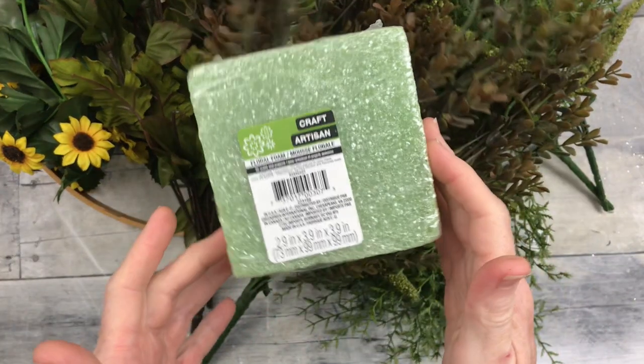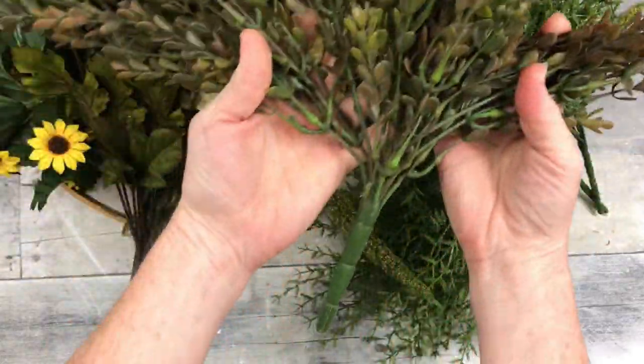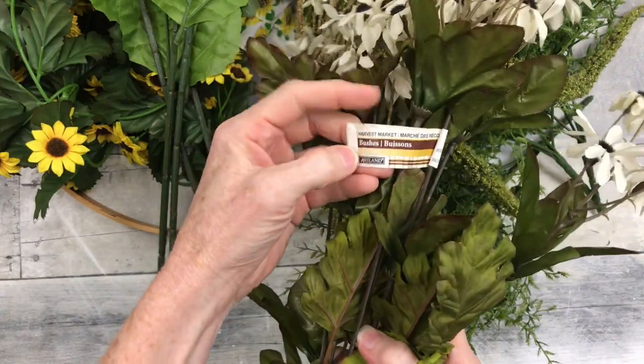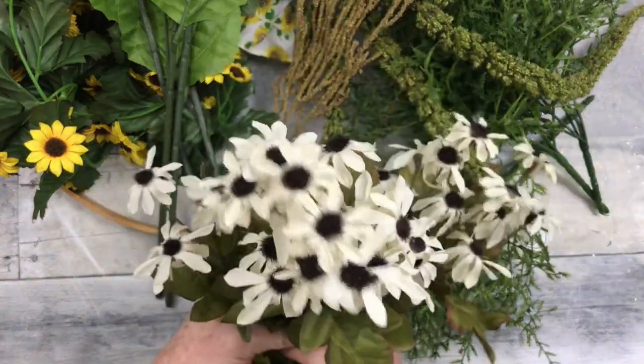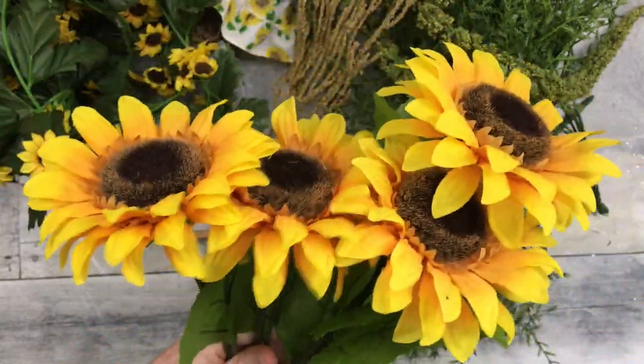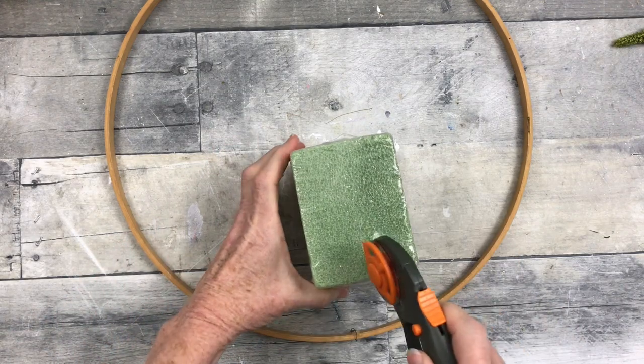We're going to start off with one of these floral blocks — you can get them from the Dollar Tree. I have some thrifted greenery, sort of a fall-colored greenery, some pigs that were thrifted, some little daisies and some sunflowers, a little pig from the Dollar Tree, and an embroidery hoop.